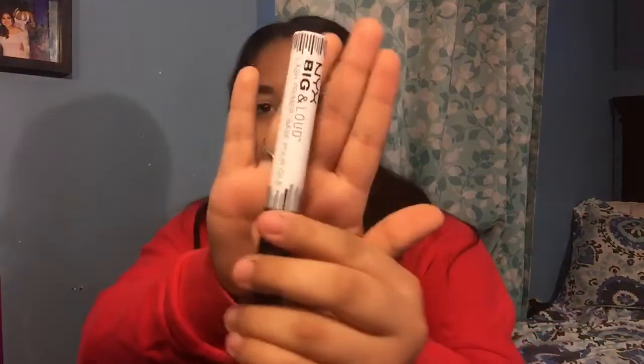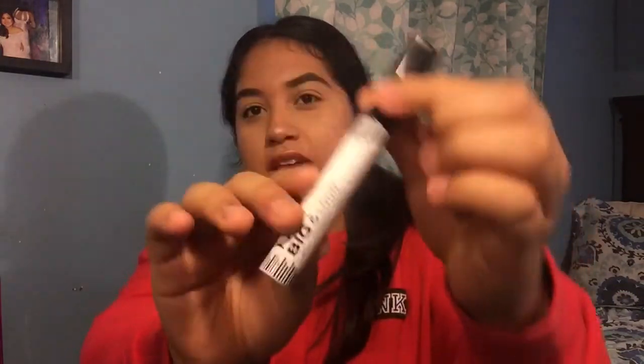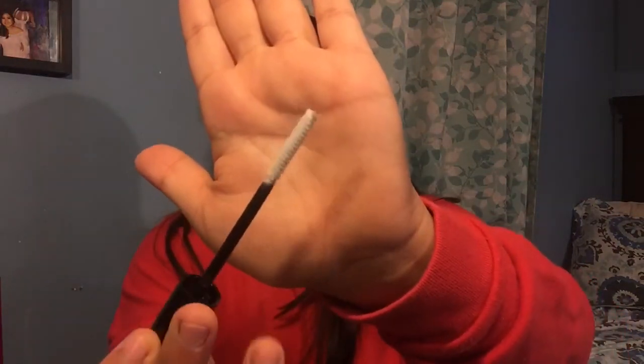Here is the lash primer — it's in a white tube. It looks pretty interesting. It has little fibers in it and it's white. Let's see how this goes.